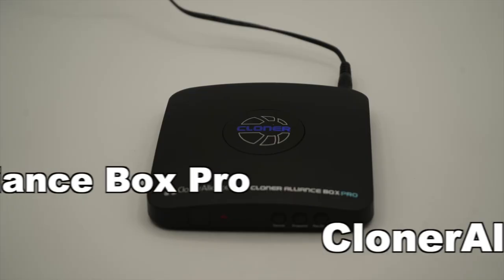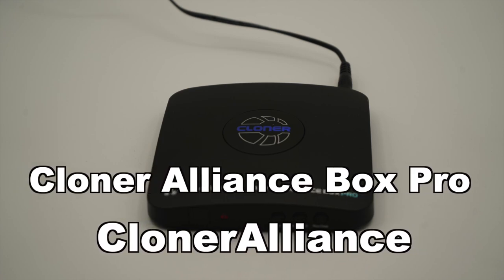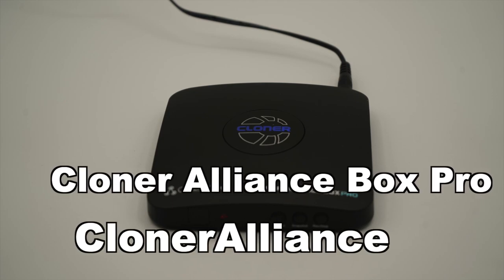Hi, my name is Mark, and welcome to my channel, The Media Nerd. In this video, I'm going to check out this standalone video recorder digital video converter that was sent to me by Cloner Alliance.